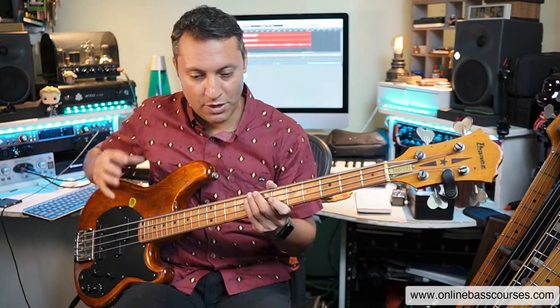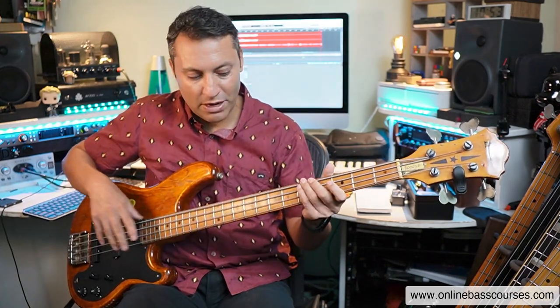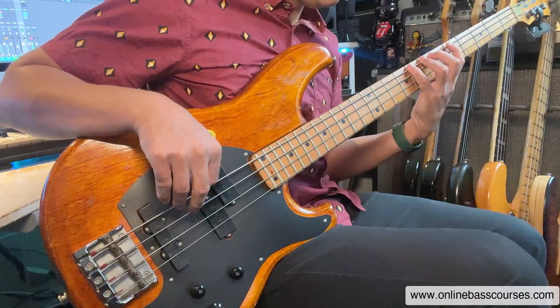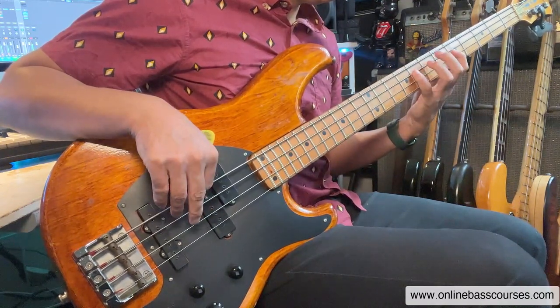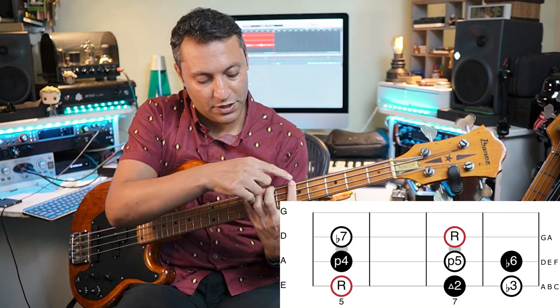Another way I think about this is having one finger in the future. So if I just break down what I was doing: I was flying around the neck a bit, but let me take just a simple A natural minor scale. I'm using one finger per fret, starting on the fifth fret with this shape, using fingers one, three, four, one, three, four, one, three.